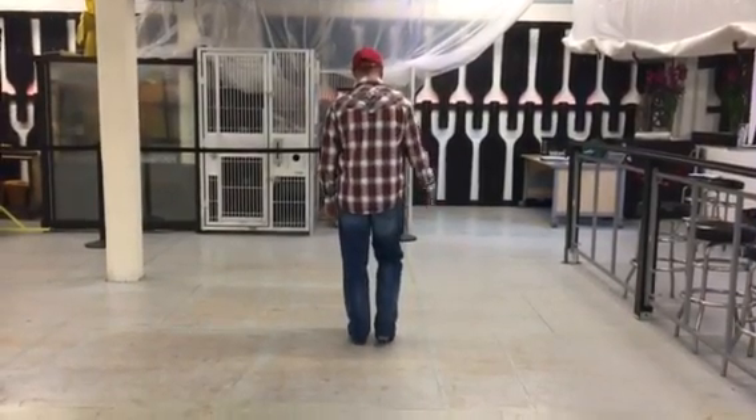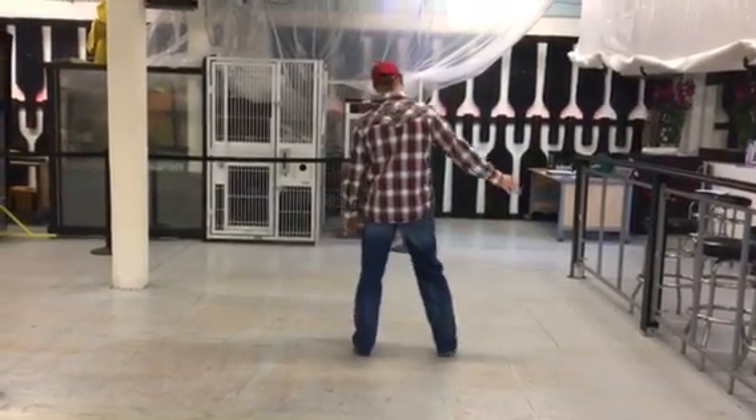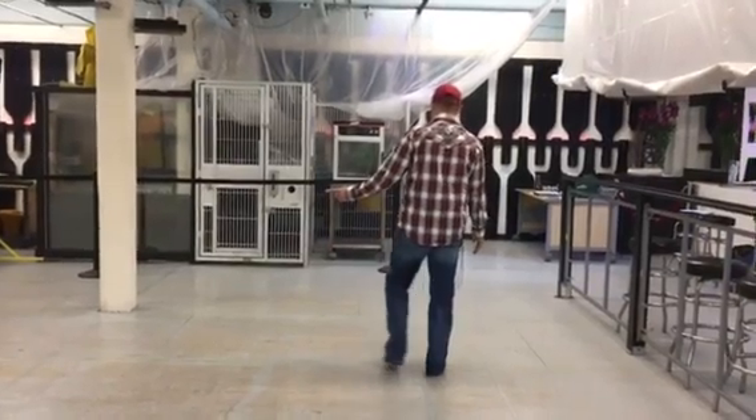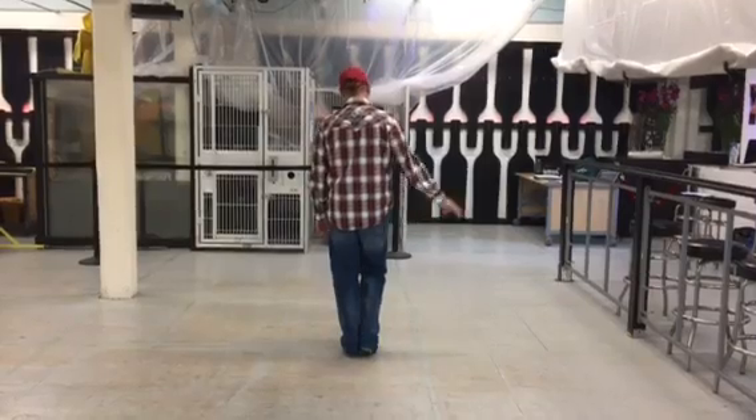Weight is on your left. We're going to start with step touches. So we're going to take our right to the right, touch our left next to our right, go back to the left, touch right. Now we're going to do two step touches to the right.